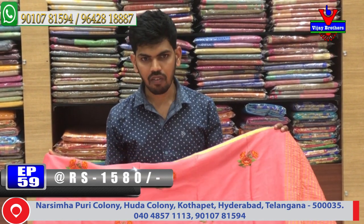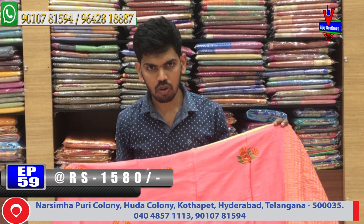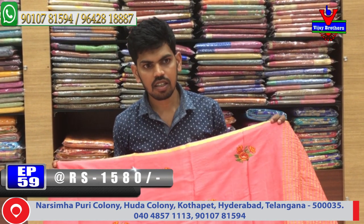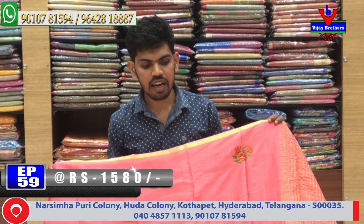Victoria Memorial Metro Station Opposite Line, Lone 20 — Vijay Brothers stock available. Nearby branch also available. Visit this collection. Visit Victoria Memorial Metro Station Opposite — Vijay Brothers. Courier service provided. Call us.